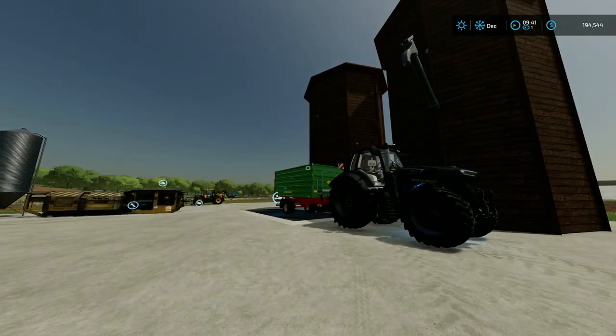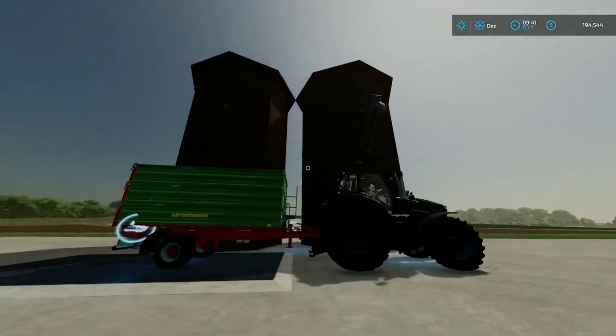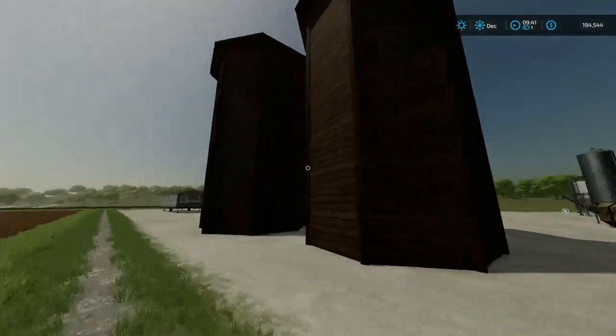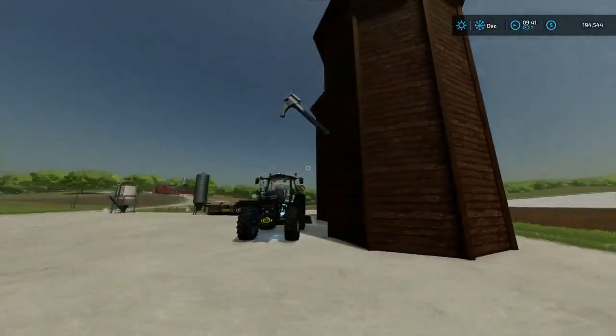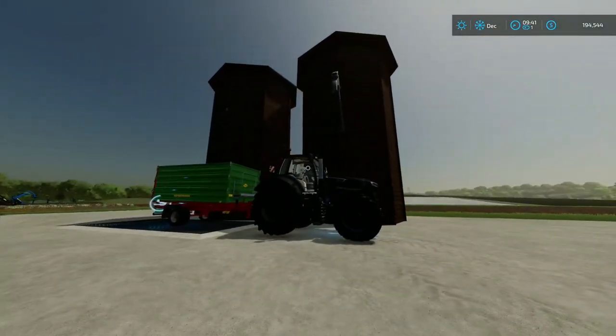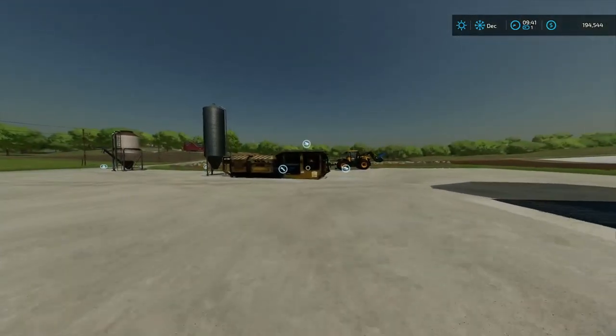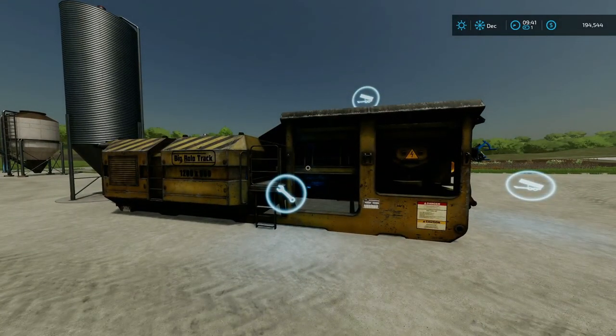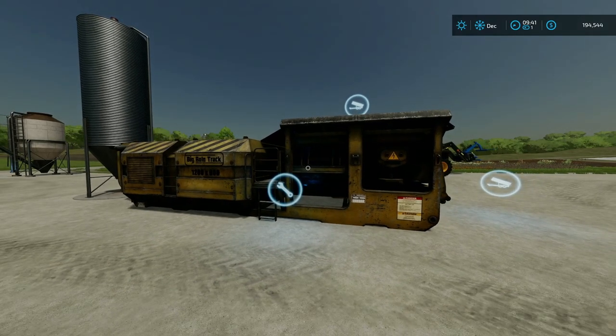We got two new productions. Right here we have the silo for silage. So you can put grass, hay, or chaff in here and it'll turn into silage, which is fantastic. Over here we got a sugar beet crusher, which is fantastic because we've needed it. The only thing we've had is a front loader tool that will cut sugar beets. This will cut sugar beets on a massive scale and it holds a lot.